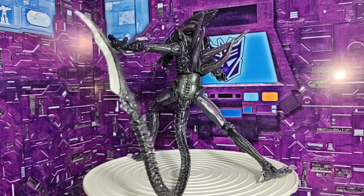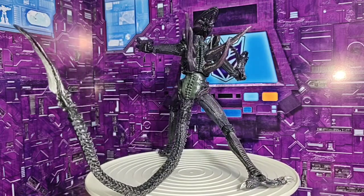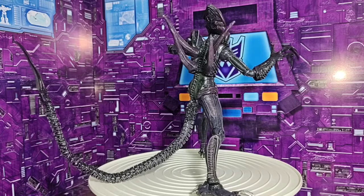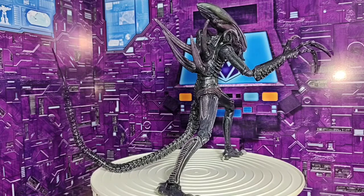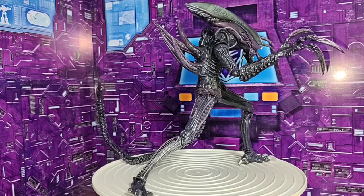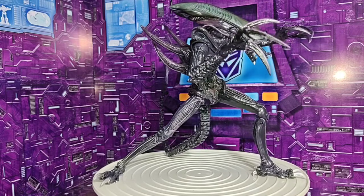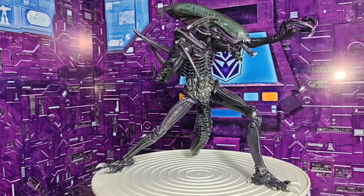Sincerely, friends, this version I personally like quite a bit, since it highlights the sculpt of the figure more. We also have paint applications on the tail, which is a metallic gray, as well as on the leg claws and the hand claws of the xenomorph — also metallic gray. Also on the snout of the xenomorph, it has some protrusions, like horns you could say. The snout also has metallic gray paint, as do the teeth and the second jaw of the figure.